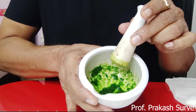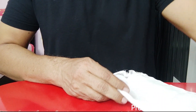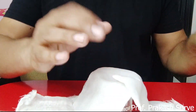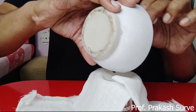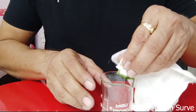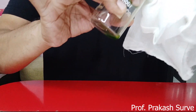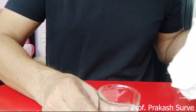The grinding is done. Now filter the mixture through a double-folded muslin cloth. Pour the ground mixture through the muslin cloth to collect the filtrate. We need only a very few drops of this mixture, which is why I have taken only two spinach leaves. Whatever extract is collected will be used on the Whatman paper.